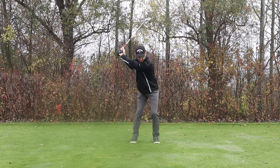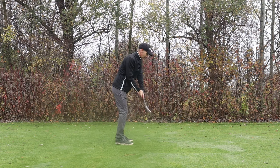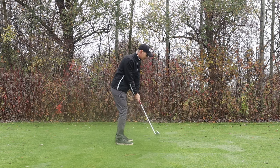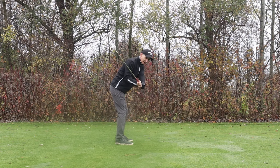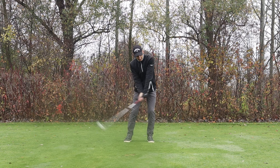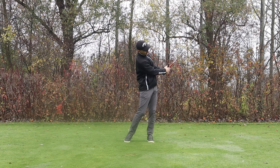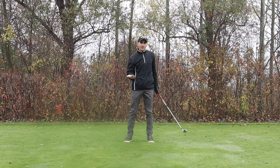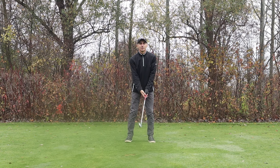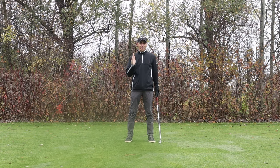Coming down, the hooker needs to feel they're turning a little more, with the hands staying out more in front of the body — going forward rather than losing posture and coming in from the inside. It's more a feeling of staying over the ball, turning the body, and letting the arms and hands come more in front. On the through swing, you don't want to feel the over-extension of the trail arm — everything should stay in fairly close without overextending. So understand: if you slice too much, get more draw biases into your swing; if you draw too much, get more slice biases, and that will straighten up your ball flight.